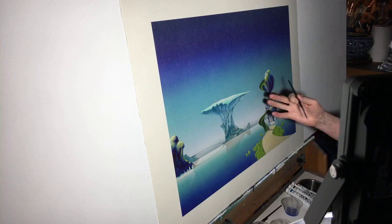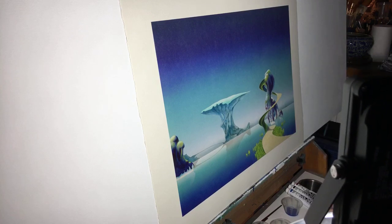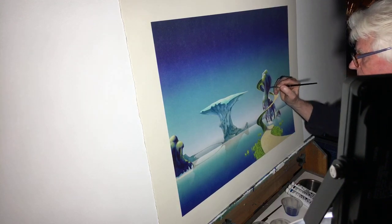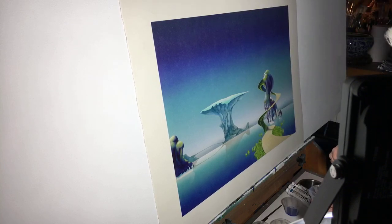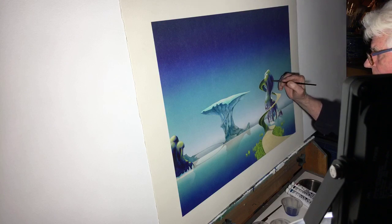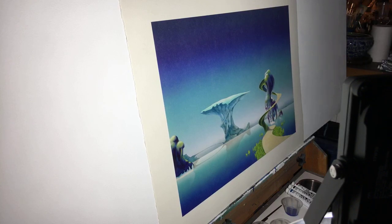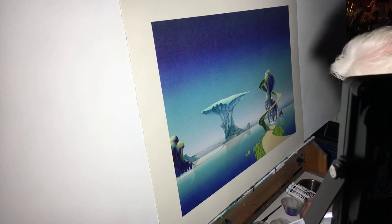Tales from Topographic Oceans, Pathways, and Relayer were all done in the early-to-mid '70s and were very striking for the time. But I've learned to paint a lot more since then, so while I still love them and enjoy playing with them on the prints — oh, it looks like the Wi-Fi cut out. If you can see and hear us again can you comment and let us know? Sorry about that guys, we thought we had this sorted. I think it's working okay.